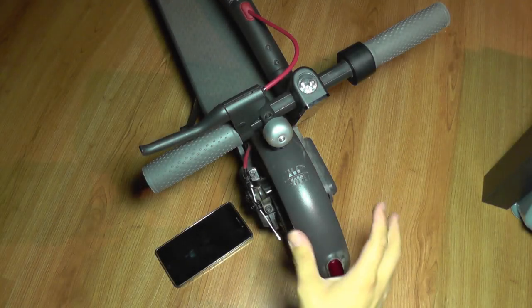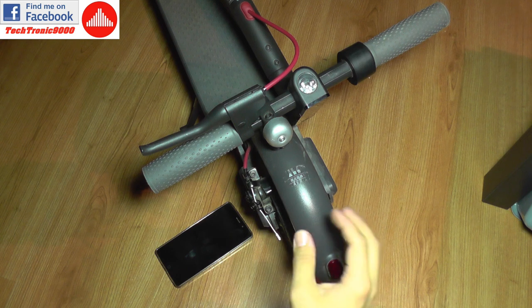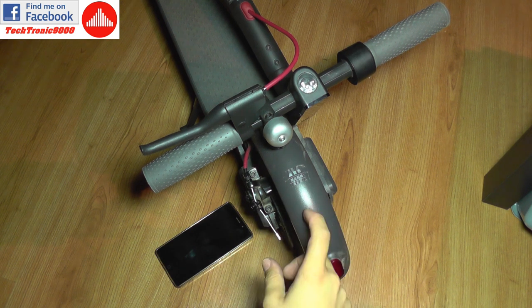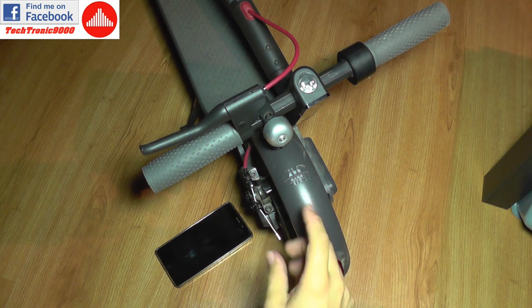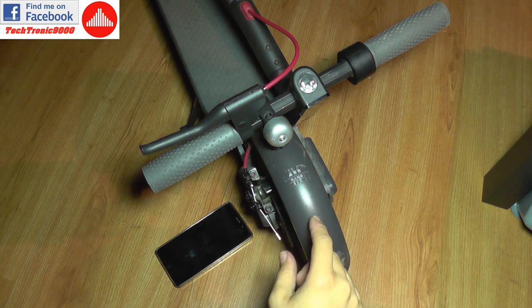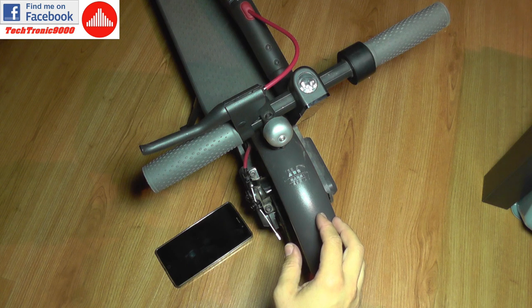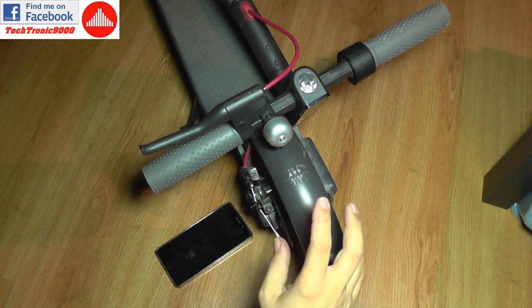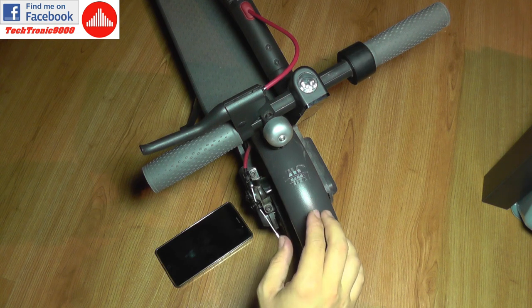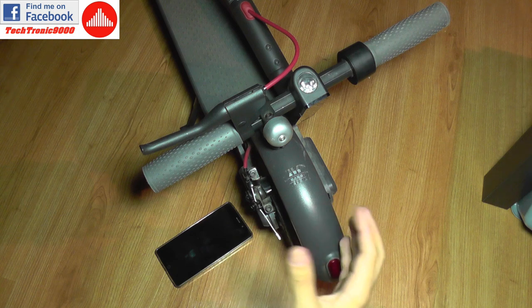Hello everyone and welcome to another episode regarding the Xiaomi M365 e-scooter. Today I'm going to talk about firmware upgrade and what application to use on the scooter. There is an official Xiaomi statement that the application you need to use with this scooter is the Me Home application.